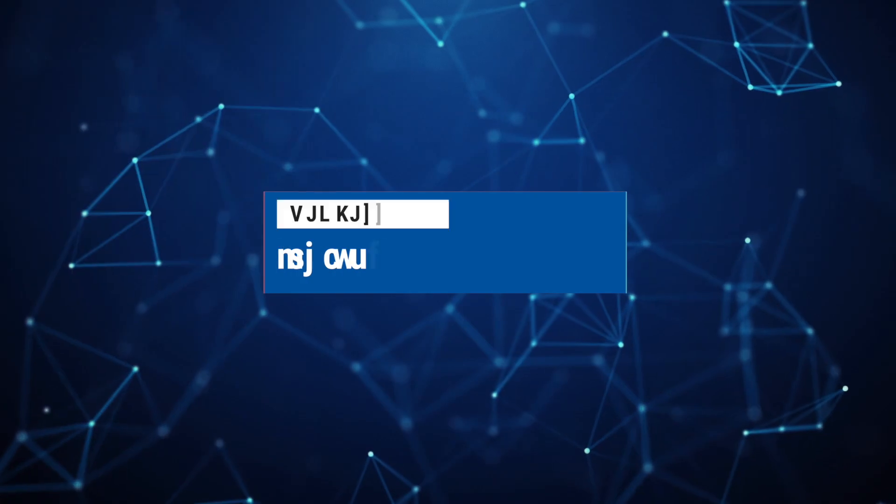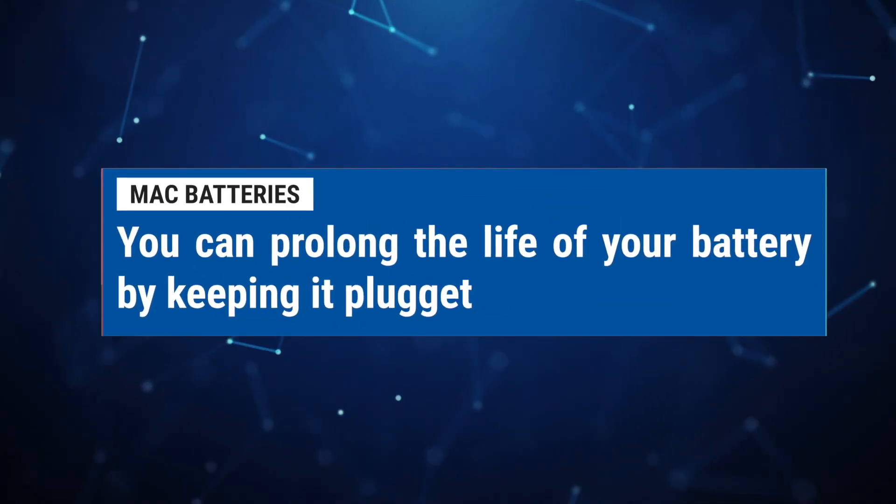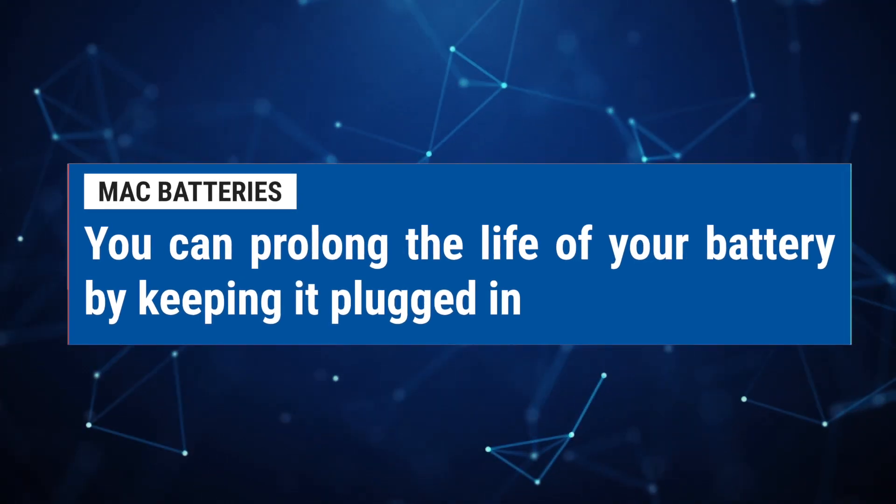Let's go over some useful information about your Mac battery, including where to find the information on your battery's health and usage. Mac batteries typically last on average three to five years. You can prolong the life of your Mac battery by keeping it plugged in and using your Mac more as a desktop solution.